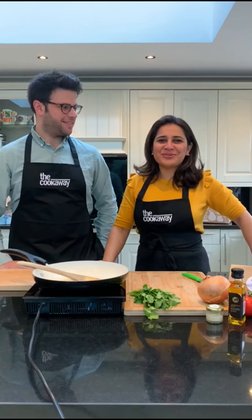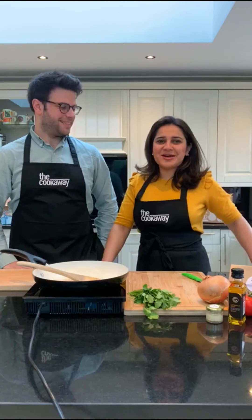Hi guys, I'm Nidhi, one of the co-founders of The Cookaway, and I've got Robin in my kitchen today who's come to learn a delicious Dhaba Chicken Curry.